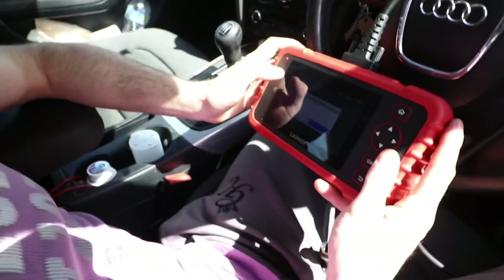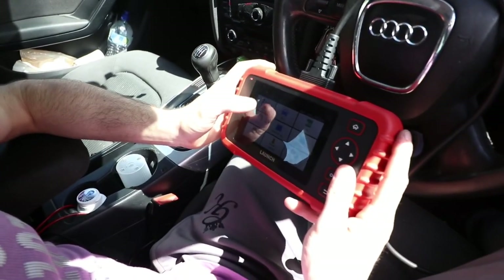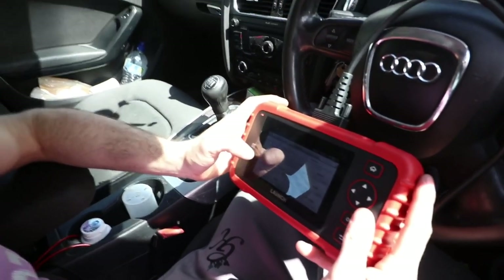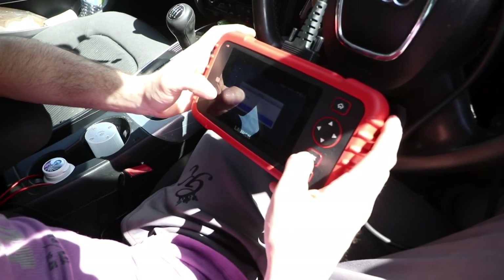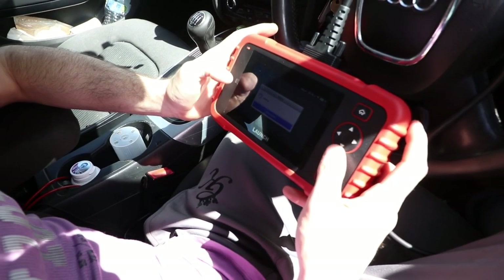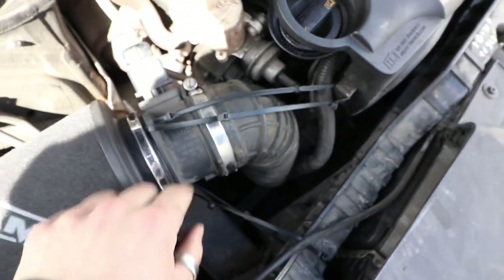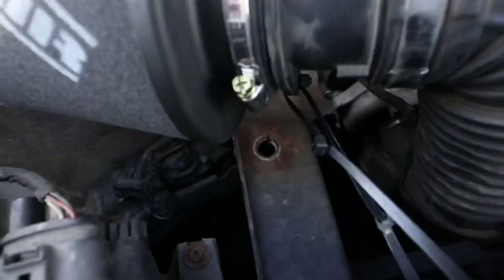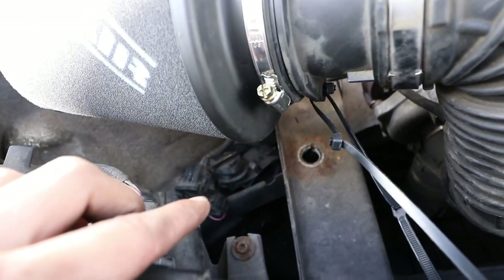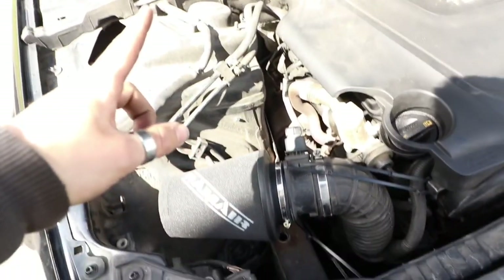Right, clearing any codes and giving it a read to see if anything comes up due to what we've just done. So far so good — nothing about mass airflow or anything like that. Nope, that's all good. As you can see the air sensor is back on, filter's attached, and down there is the vacuum. We've run the code test and no codes are coming up whatsoever.